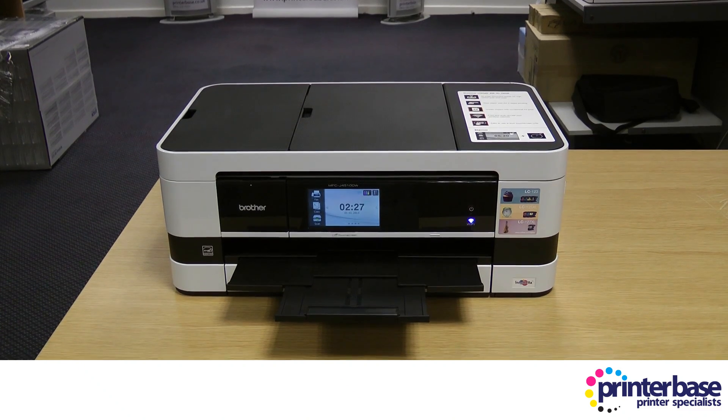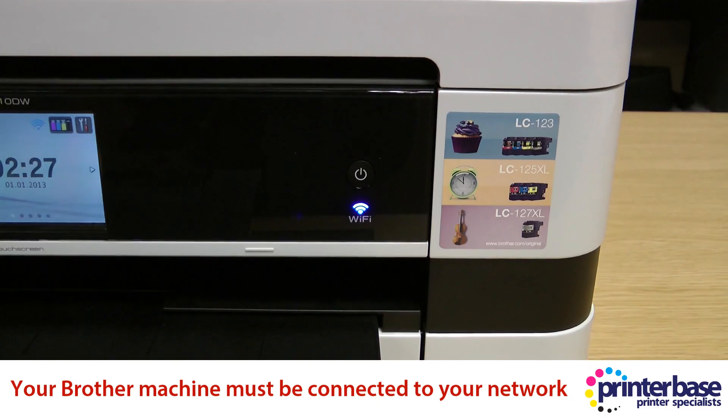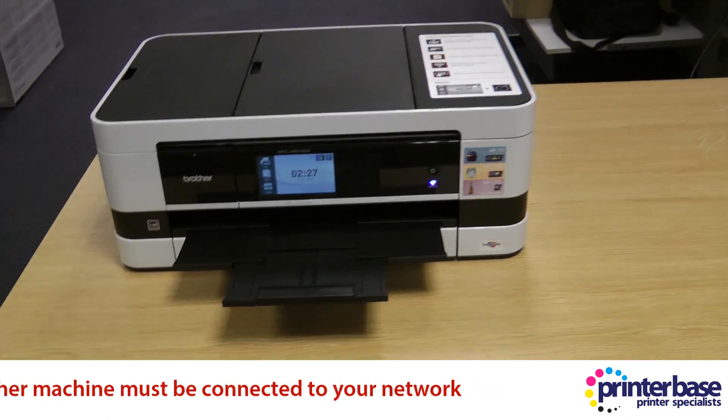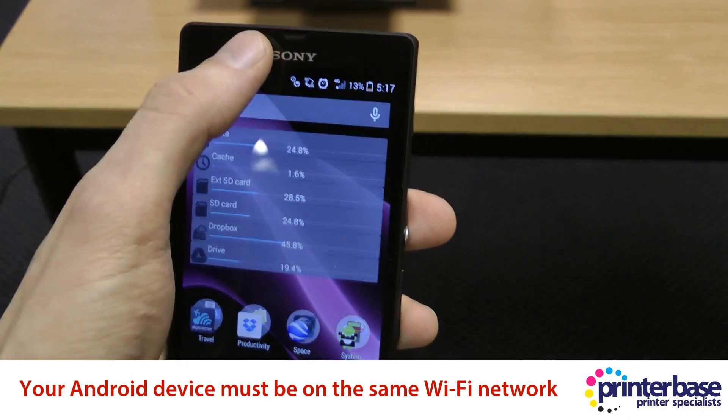On the machine itself you need to make sure that Wi-Fi is successfully configured to your internal network. Then you need to make sure that your Android device is also connected to the same Wi-Fi network.